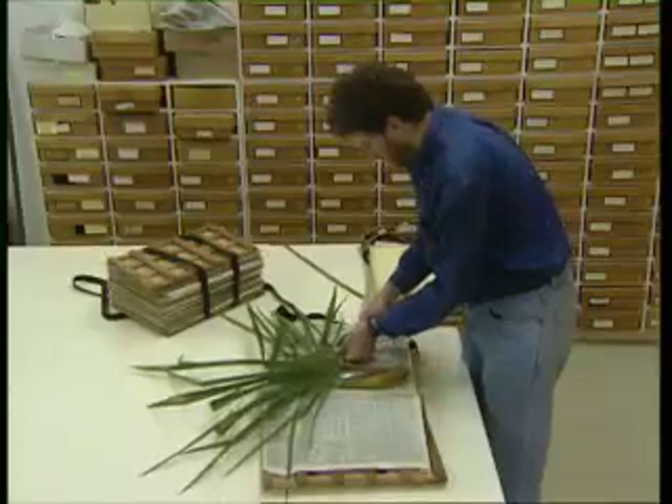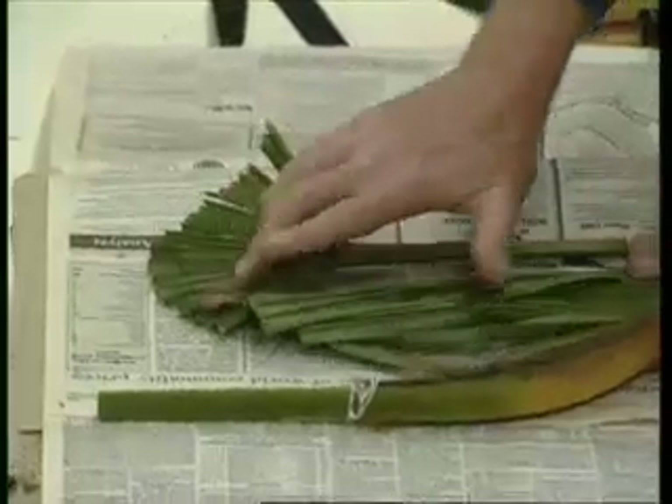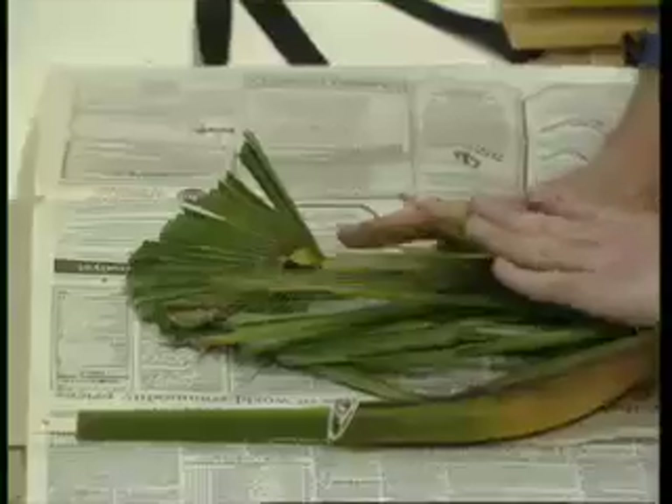With really enormous leaves, such as palm fronds, trim most but not all of the leaf blade off and fold the remaining portion to fit the sheet. Retain a portion of the base of the leaf stalk too.